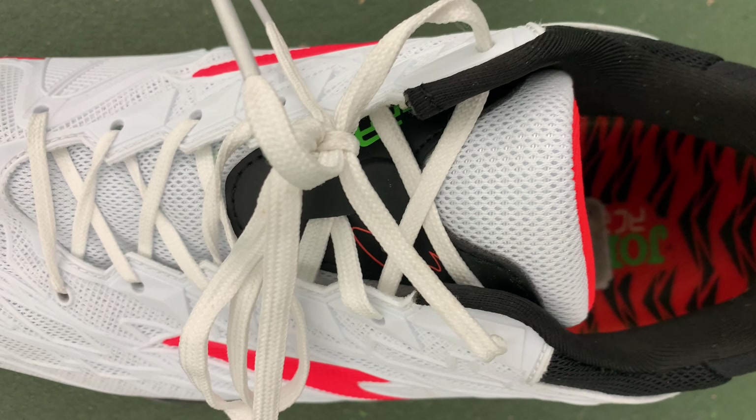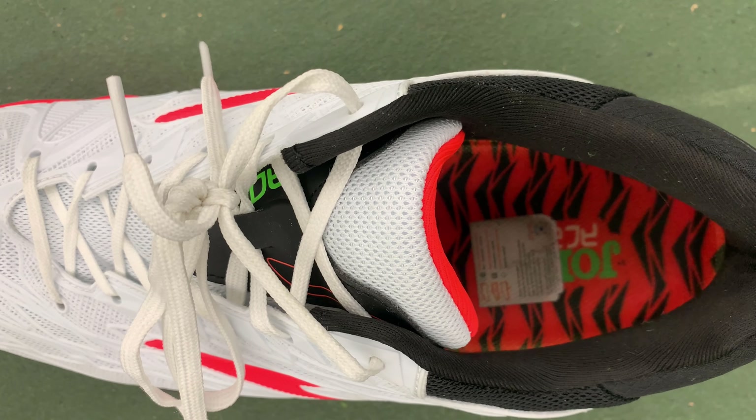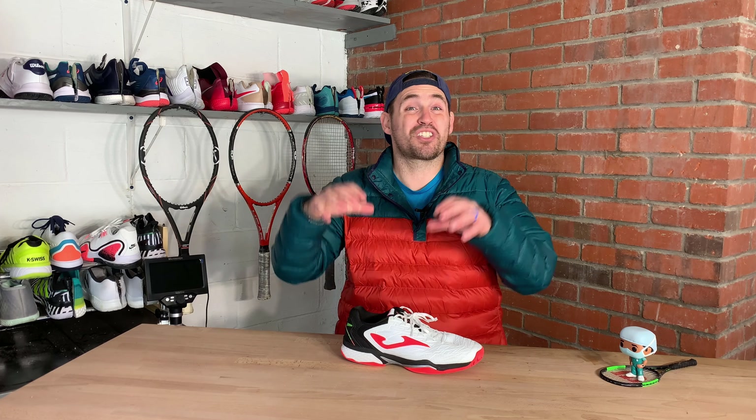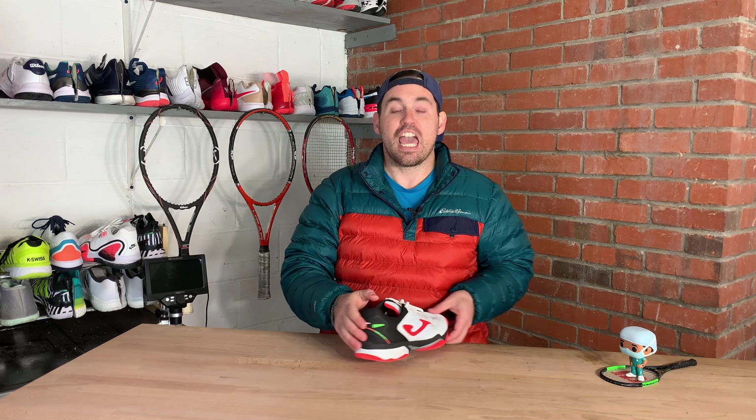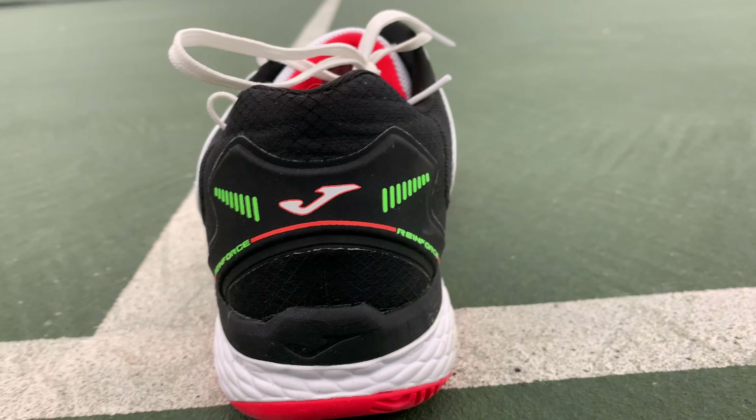Another thing I loved about the Jomas was the ankle. It has a higher ankle collar and it's molded, so it has that little bulbous padding in there. You're not going to get that heel slippage that you do with some other all-TPU shoes, like the ASICS Gel Resolution 8. It also has a combined internal and external heel counter, which I absolutely love because that's going to give you a lot more side-to-side stability with the external heel counter, plus just the rigidity of the internal one.